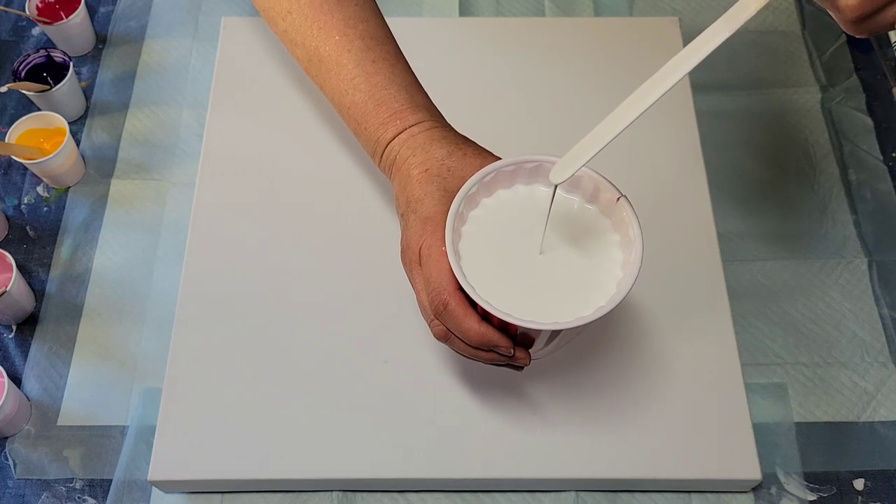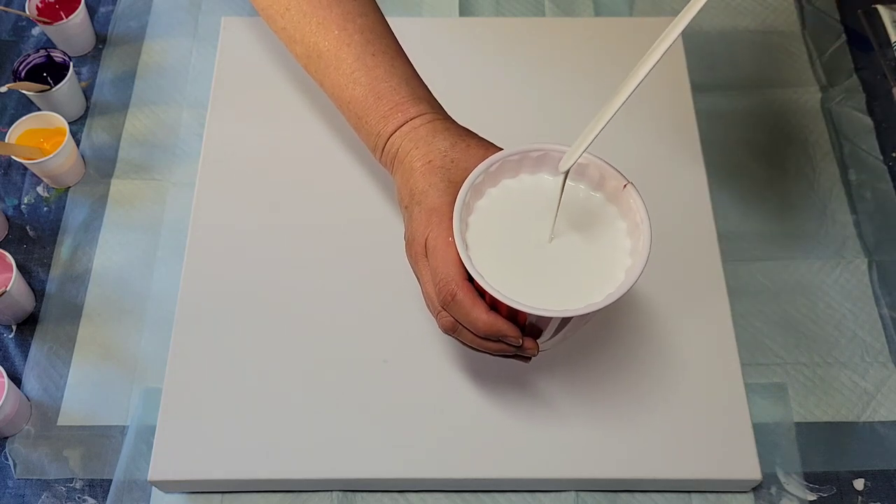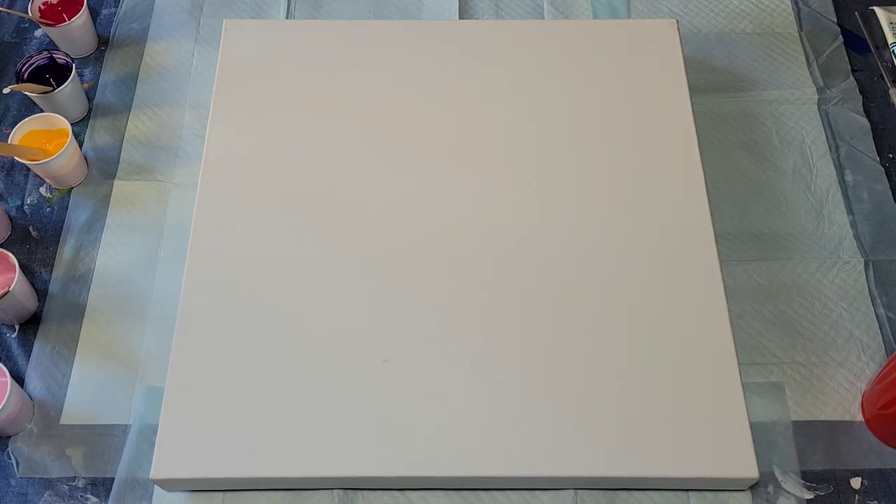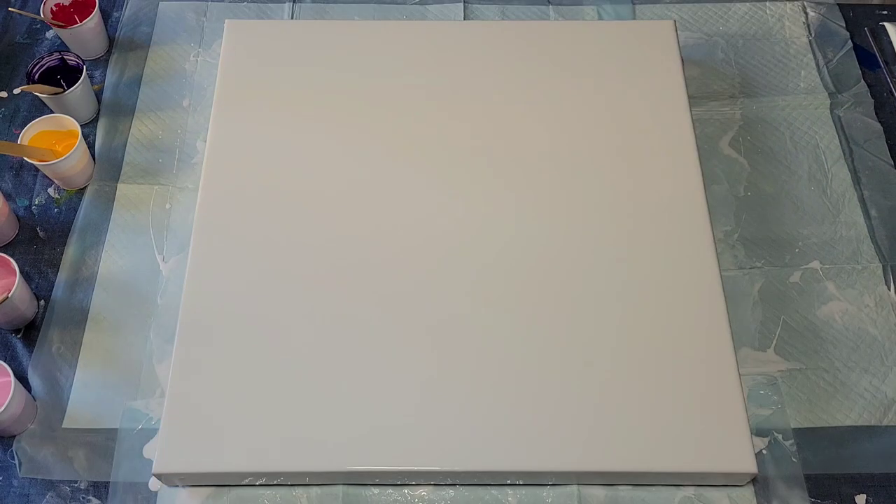I'm holding the stick up about three or four inches and it goes straight in — so that's that. The reason I do this on my own is because there's no science to it. I just pour on and tilt it, and after I do that I scrape up the excess and put it in a cup to reuse. There's no need for you to watch that being done.